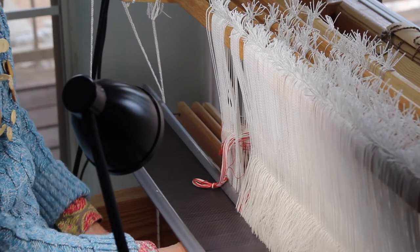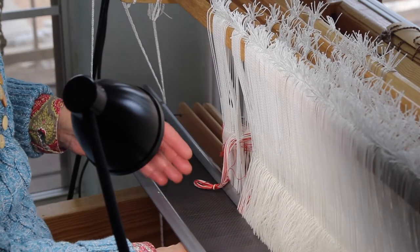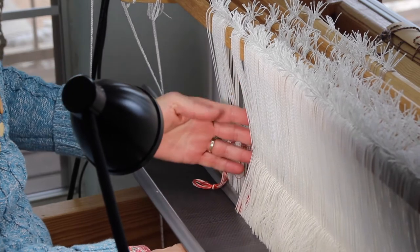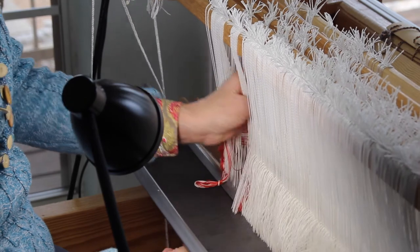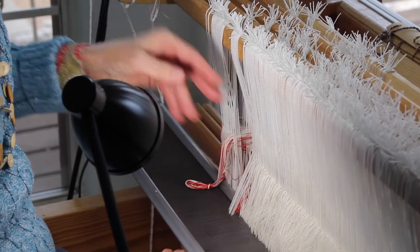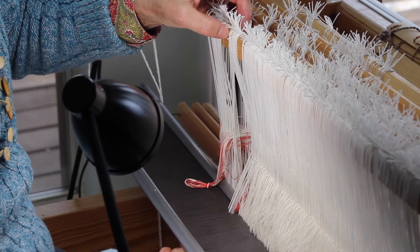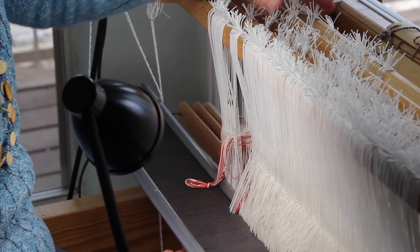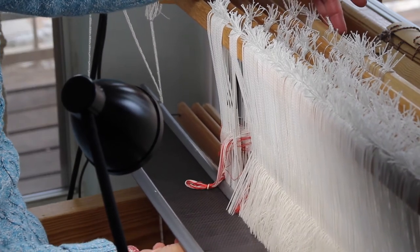Two things I do to check my work: first, I'll separate the heddles that have the threads that I just slayed. Then I can count the heddles at the top — 2, 4, 6, 8, 10, 12, and so on — to make sure I do have 32 heddles.